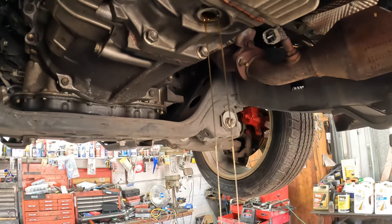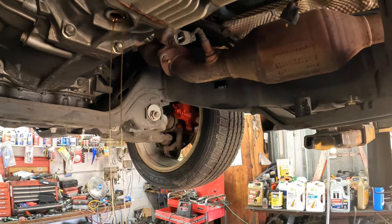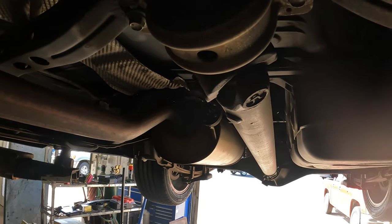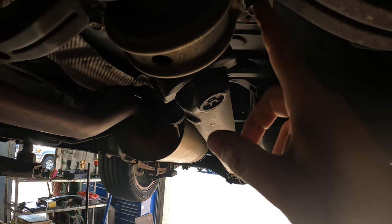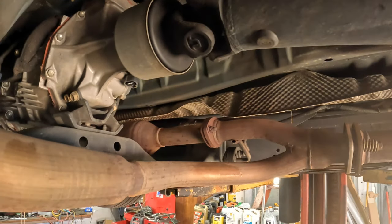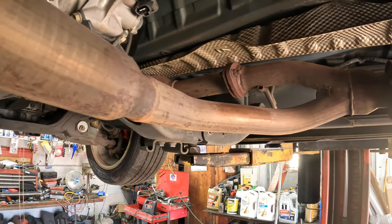We've got the fluid draining now — it was a 27 millimeter that held that in. We do have all the bolts pretty much almost out. The back ones are out; I just gotta take these loose and pop that back out, and then we can pull the drive shaft. I wanted to drain it first just to keep fluid from running out of the tail shaft.